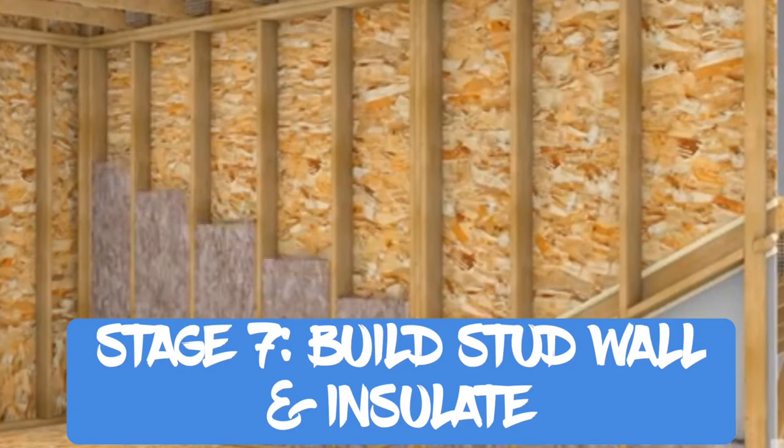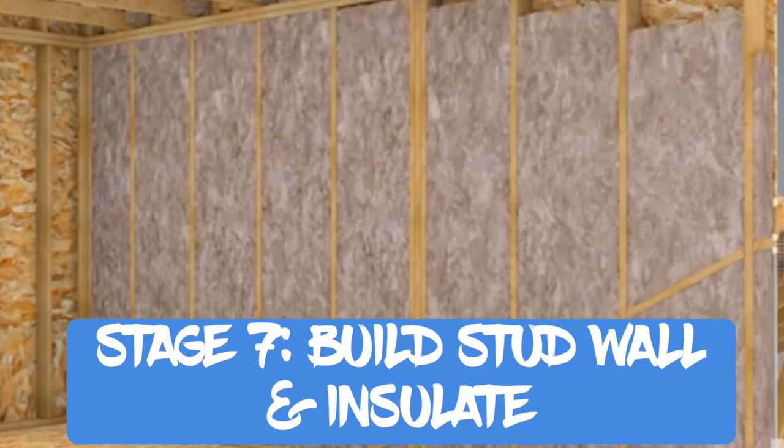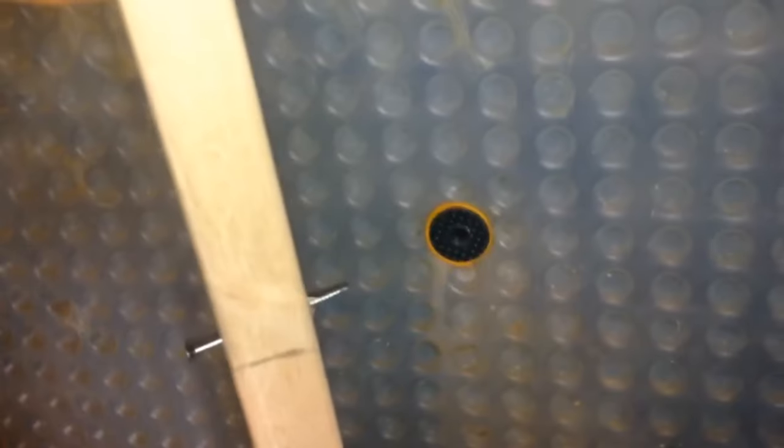Next was building the stud wall and insulating the walls. I used special watertight fixing plugs for the waterproof membrane so I could drill my stud work straight into those. I couldn't frame the stud wall because of awkward angles, but I made sure the stud work was tight and all connected with noggins.